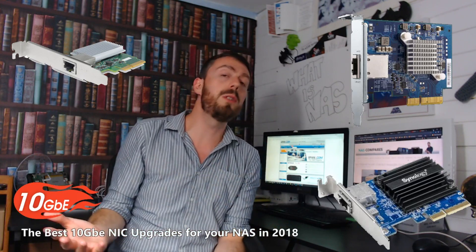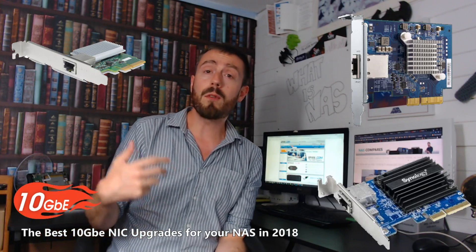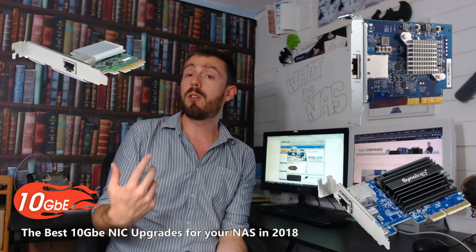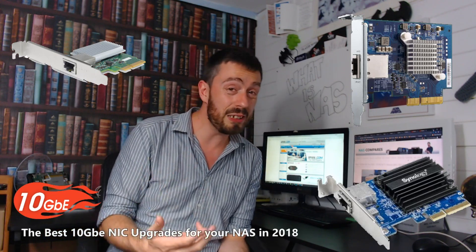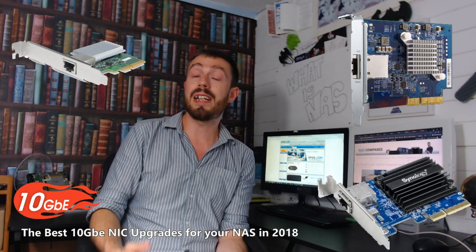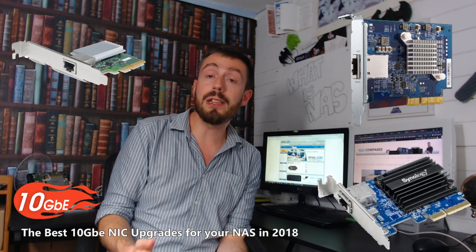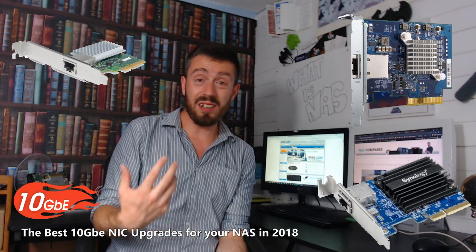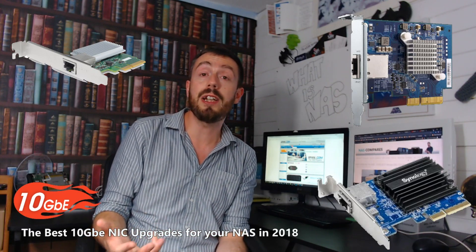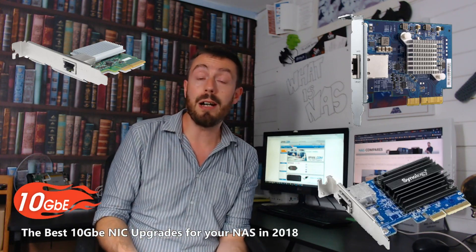We've looked at loads of 10GB cards this year. To name a few that didn't quite make the cut: the Sonnet Solo card is a great little 10GB upgrade card, but more expensive than one would anticipate and only one year's warranty. Next, the Kiteo card has a couple of years warranty and great packaging, compatible with multiple systems, but it's a lot more expensive than any other 10GB card I've seen this year outside of Intel.